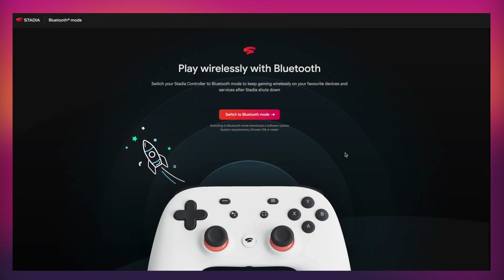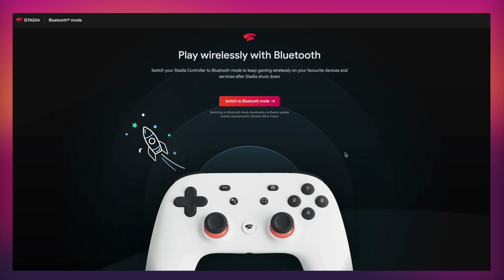To get it from Wi-Fi over to Bluetooth, it's super simple. You're going to need three things: a USB-C cable, the Stadia controller, and some sort of device — in my case my MacBook Pro — to go onto the Chrome browser. Head over to the link in the description below, which explains everything about switching over to Bluetooth mode.